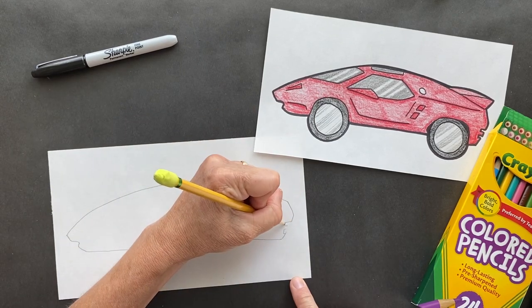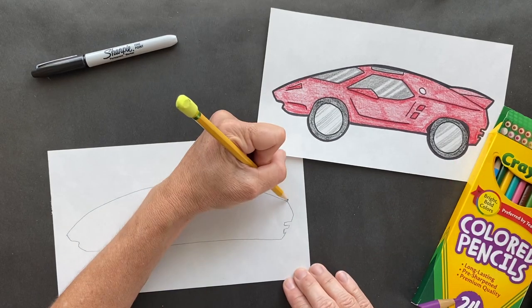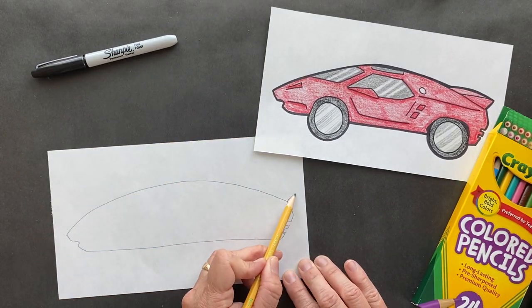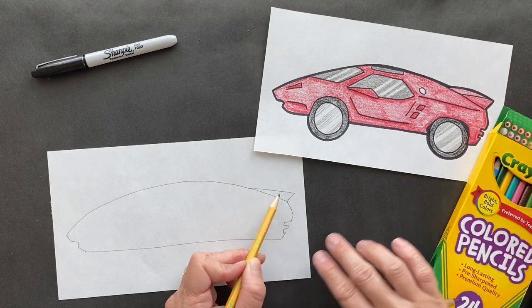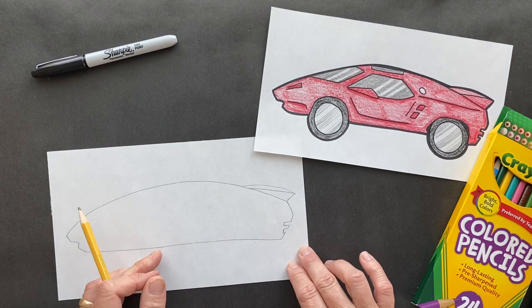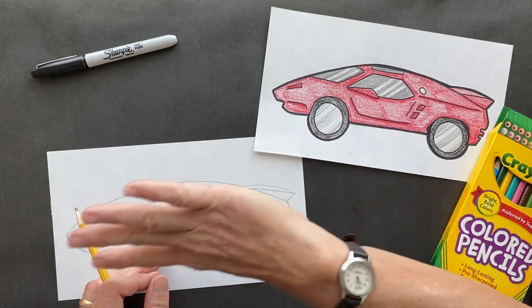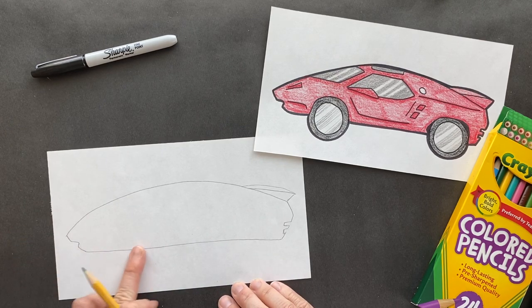It's going to have a spoiler off the back. Bring this in, then we're going to make this come down - it's almost like it's going to the other side, so it looks like it's over there. It's a spoiler. I'm doing my best here.